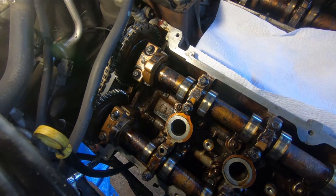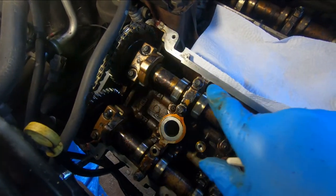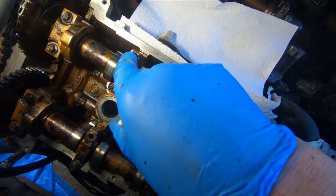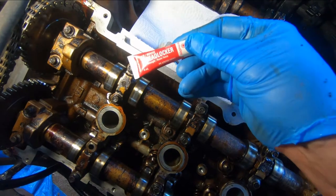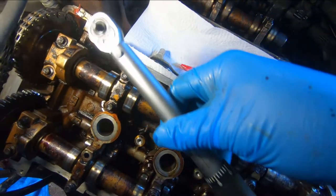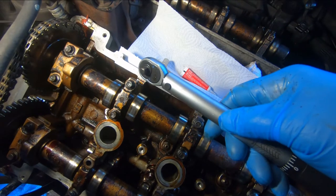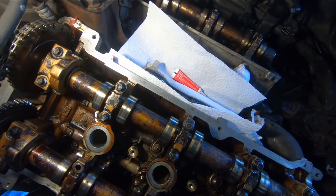Another thing that happens with these 3.0 Ford engines is the camshaft cap bolts will work their way loose. What I'm going to do is loosen them with a ratchet, blow out the holes with compressed air, blow off the bolt with compressed air, put a little drop of Loctite on each bolt, and then torque them with an inch-pound torque wrench. The setting for these cap bolts is 89 inch-pounds — that'll help ensure those cap bolts never work their way loose.